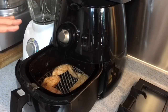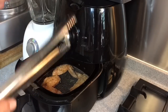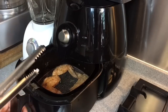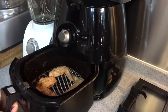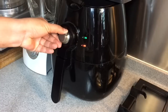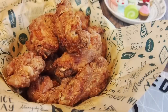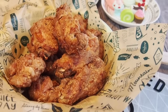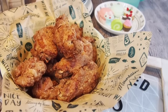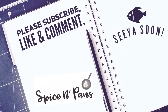Now the trick to having crispy skin is the final air fry that you do. Make sure that the skin side is up — the part where most of the outer skin is. Turn to 200 degrees Celsius and do 5 minutes on this. And ladies and gentlemen, this is how we cook our prawn paste chicken wings, or ha chiong kai. I hope you like our video. Do click like and subscribe to our channel. Thank you for watching.